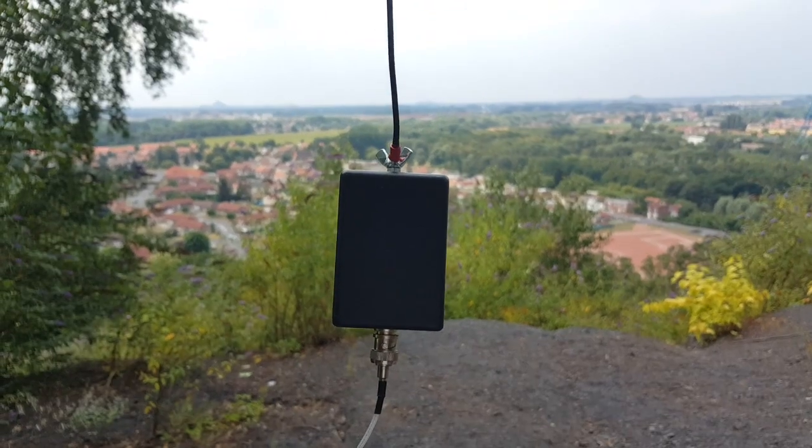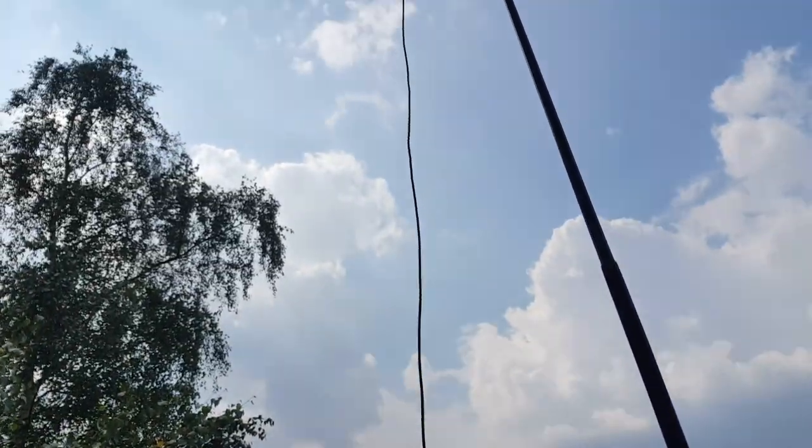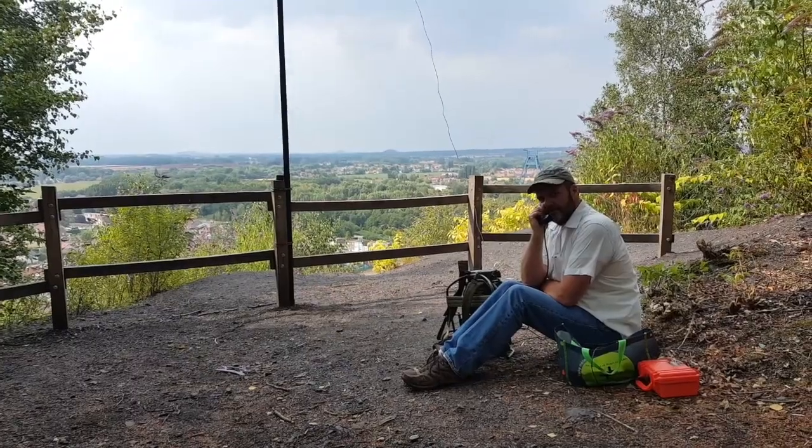Calling CQ on 6-meter FM: CQ CQ CQ, this is Foxtrot 4 Whiskey Bravo Yankee — F4WBY. Bonjour, this is Gilles, F4 Whiskey Bravo Yankee, for a radio test. Over.